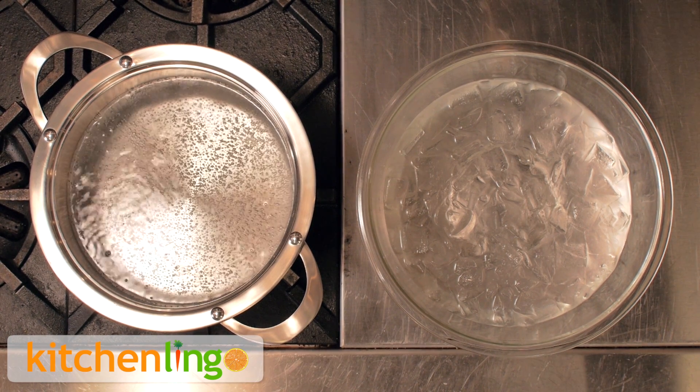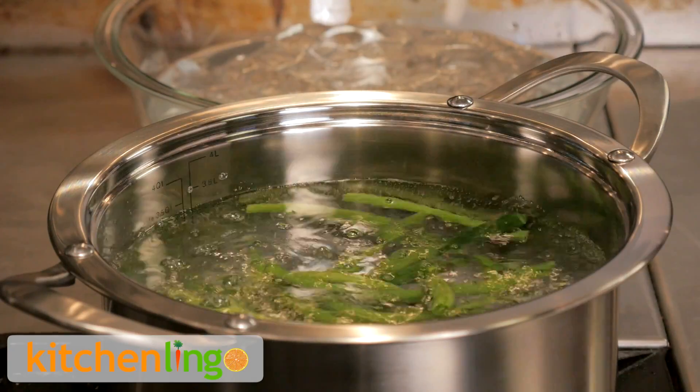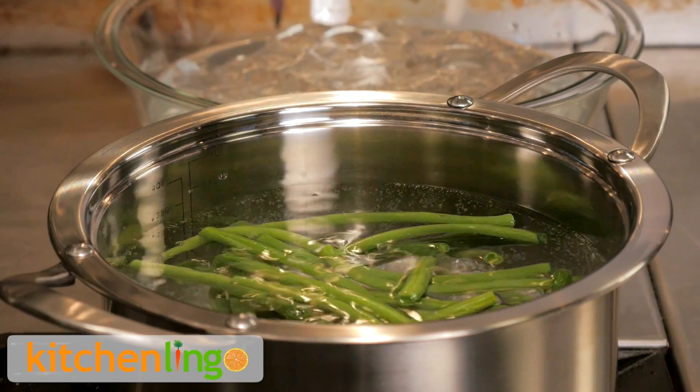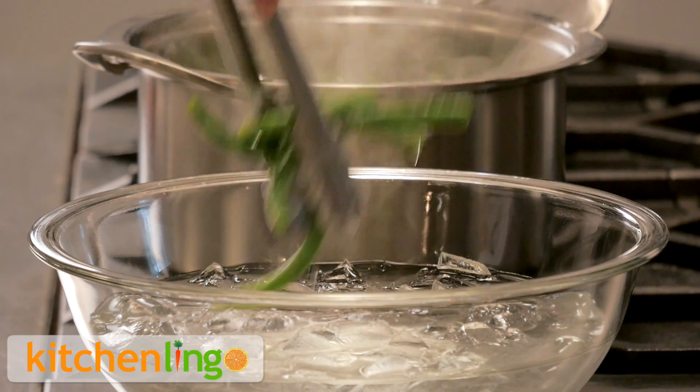To blanch green beans, bring a large pot of water to a rapid boil. Carefully place the green beans into the boiling water for about two minutes. Remove the green beans from the boiling water and place into a bowl filled with ice water.